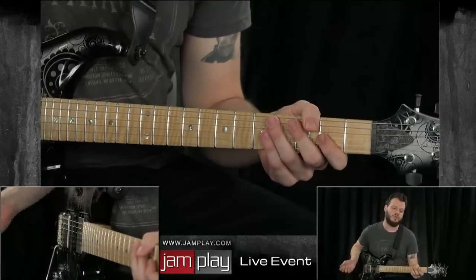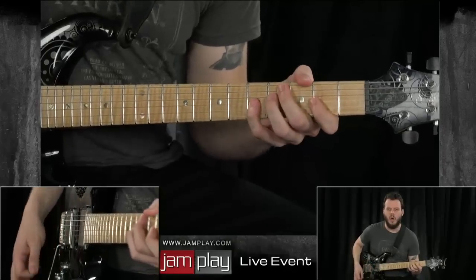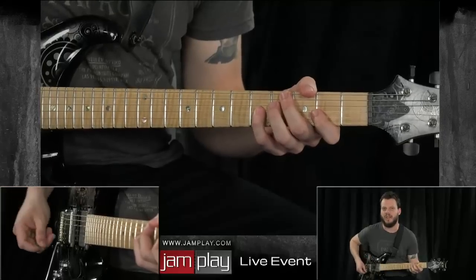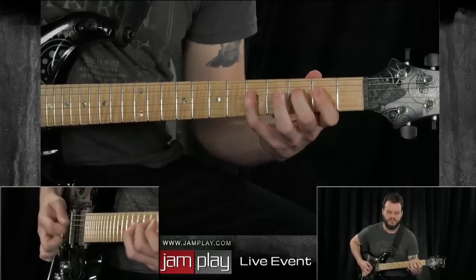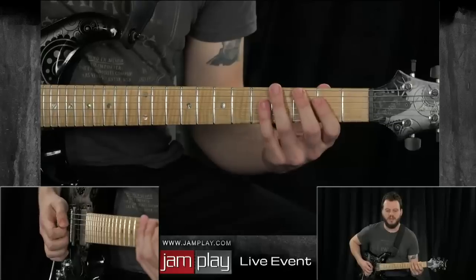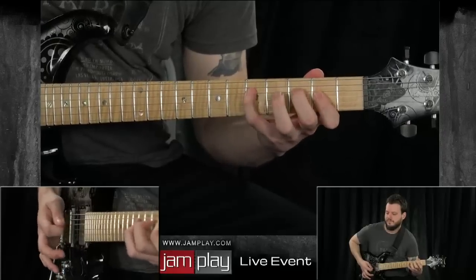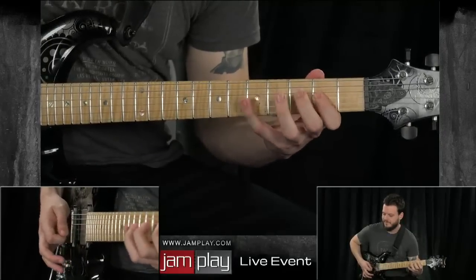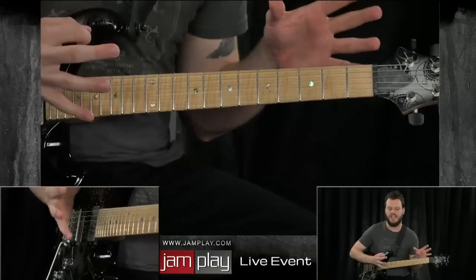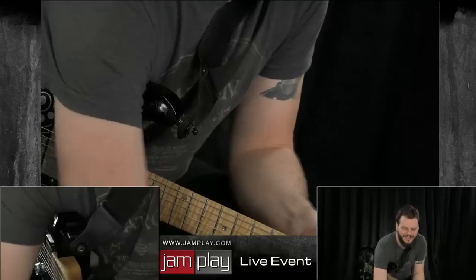That was all down stroking — let's go to alternate picking now. Notice how when I switch to alternate picking it creates a bit more variety in the tone — you can hear accenting, you can hear dynamic range. So the same idea, we're going to pivot between one and the other. Down picking. Let's bust out a metronome for this.